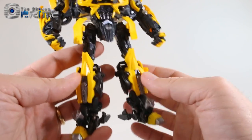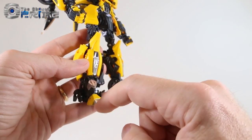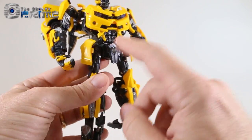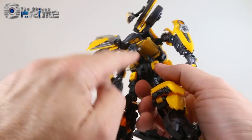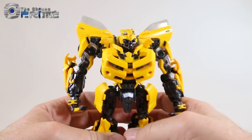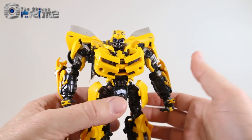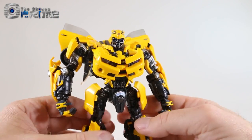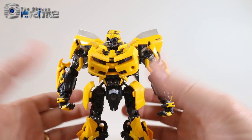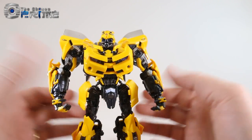He has a lot of die cast — the legs, toes, and torso are die cast — making him very heavy. The only detriment to that weight is he can be a little back-heavy if not posed correctly. Straight standing poses can be a bit difficult, but you can see he holds his poses quite well overall.